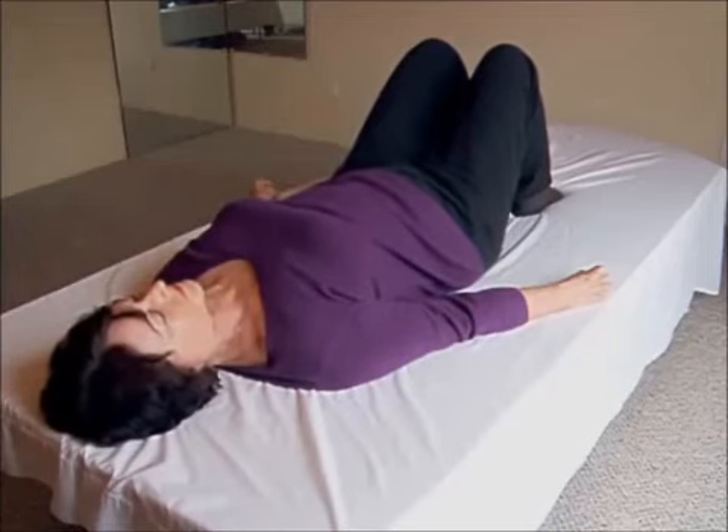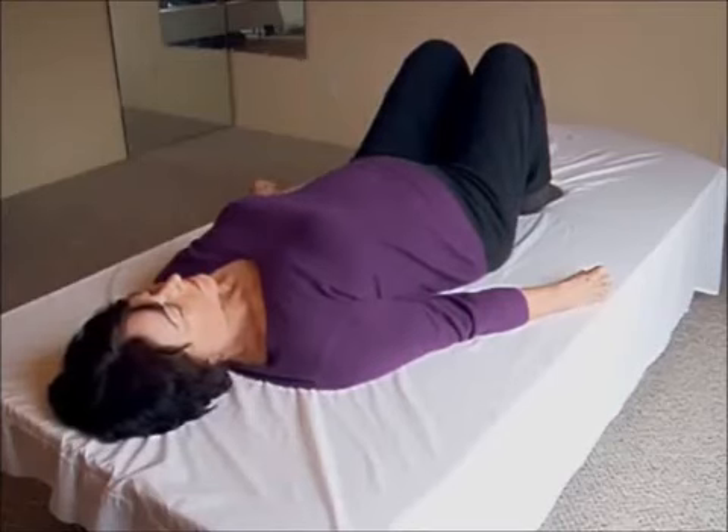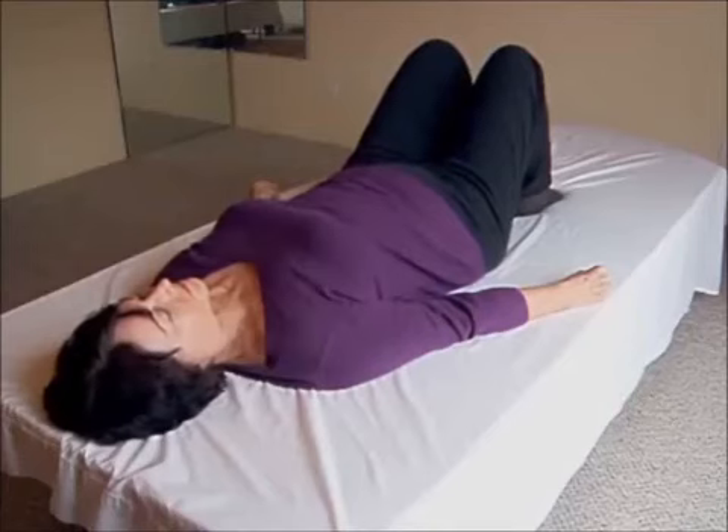Breath in: back arched, feet lift. Keep the arch — equalize the efforts; compare one to the other and adjust so that the sensations are close to the same level. Breath out: feet down, back flat.